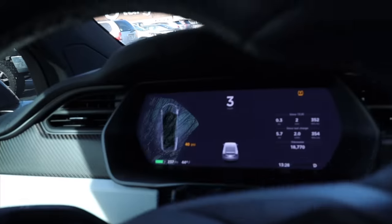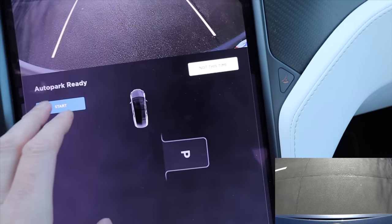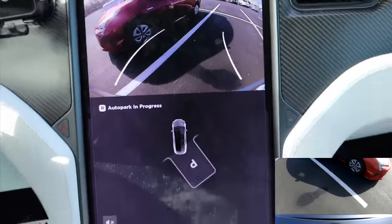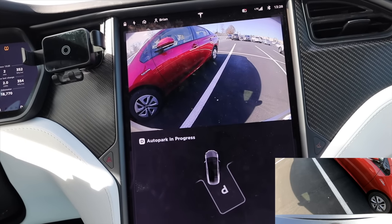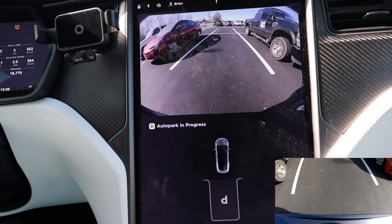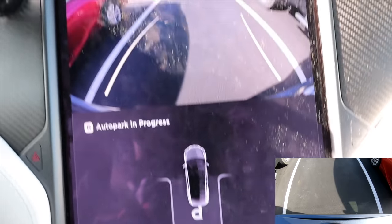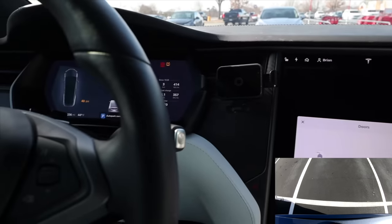Seems like there is a spot right here. Let's see if the P shows up — it does. We're going to put it into reverse and hit start. This is a big truck sitting right over here. You see what it's doing on the screen. That's really close to that Prius over there. It's still not very fast at all. This is taking some time. It says auto park in progress. Trying to adjust itself — really crooked here. Wow, that's actually really crooked.